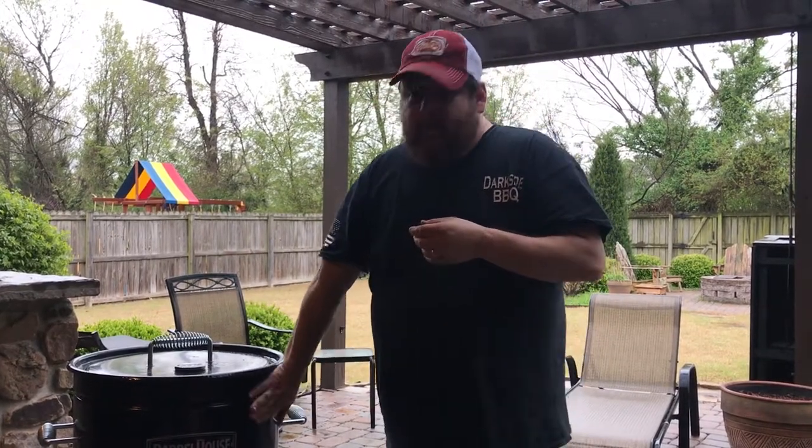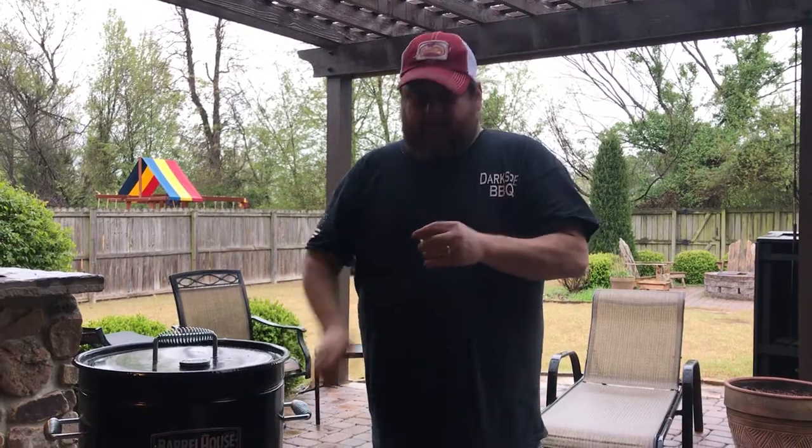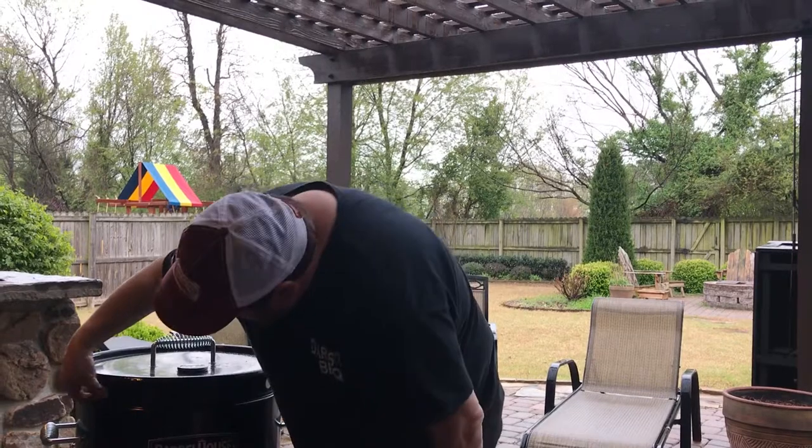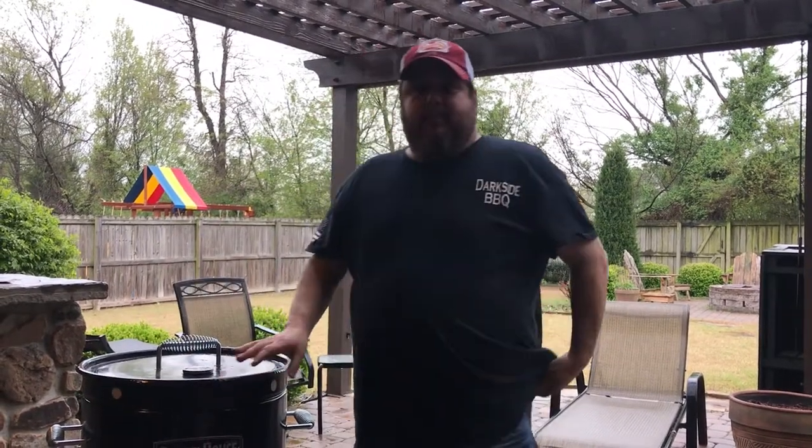The easiest one is first — when you're shutting it down. The vent holes do not have any covers on them. A simple package of magnets here and here, all the way around, and your barrel shuts down pretty quick and easy.